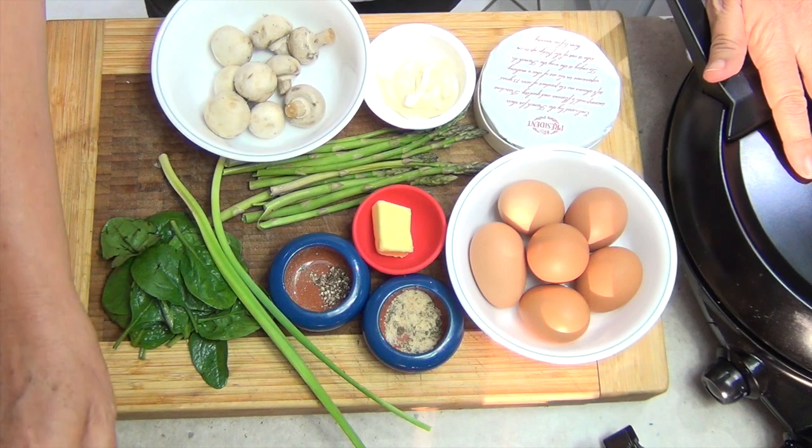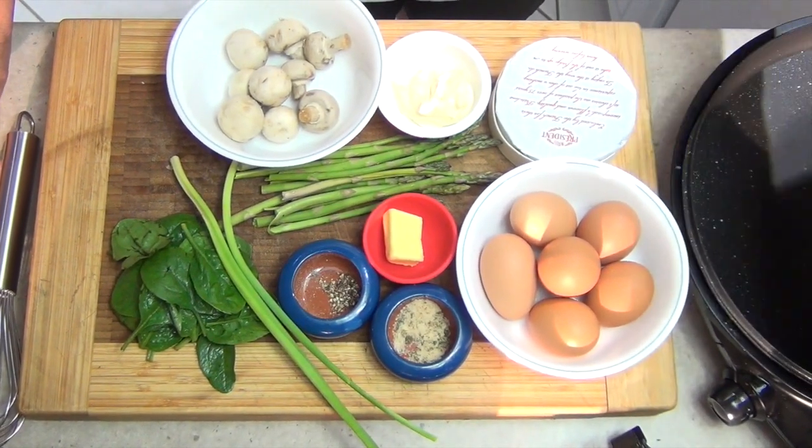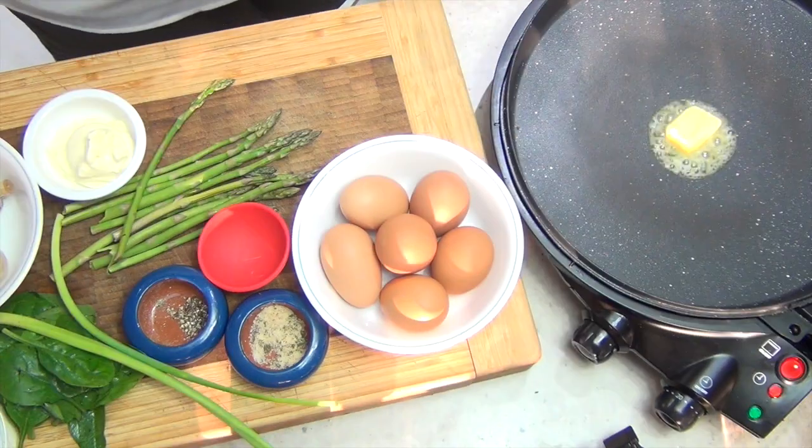We're going to be using the FlavourChef because it just does such a wonderful job. First thing that we're going to do — we've heated our FlavourChef — we're just going to drop in a knob of butter and melt that away.